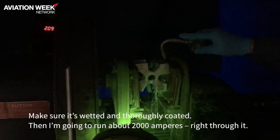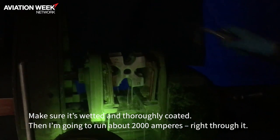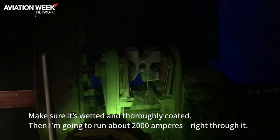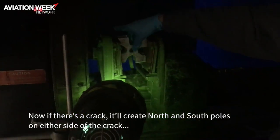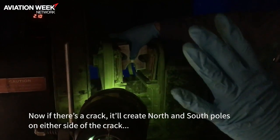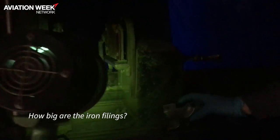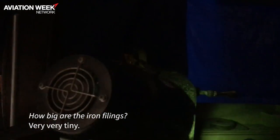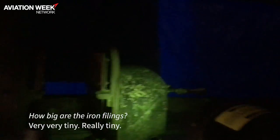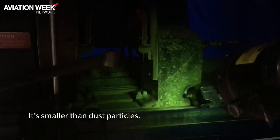Make sure it's wetted and thoroughly coated. Then I'm going to run about 2,000 amps right through it. Now if there's a crack, it'll create north and south poles on either side of the crack, and those iron filings will line up nice and neat. The iron filings are very, very tiny — smaller than dust particles. That's why they call it magnetic particles.